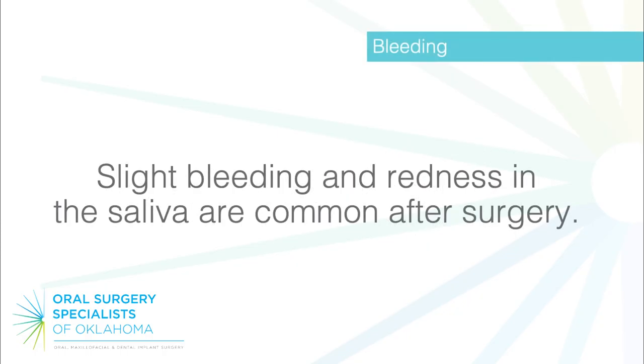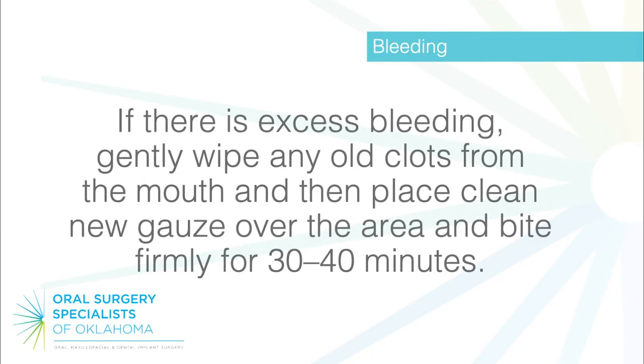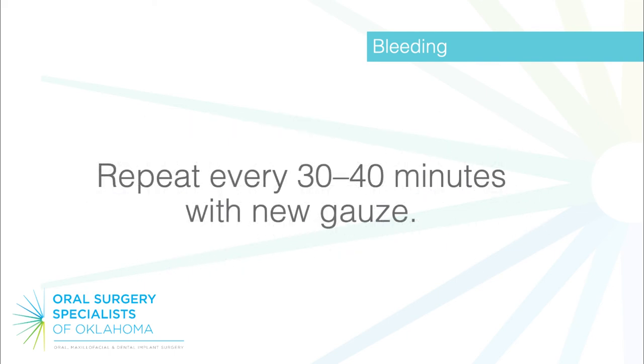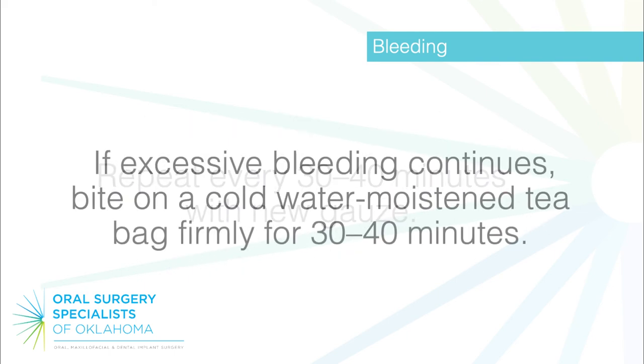Bleeding: slight bleeding and redness in the saliva are common after surgery. If there is excess bleeding, gently wipe any old clots from the mouth, then place clean new gauze over the area and bite firmly for 30 to 40 minutes. Repeat every 30 to 40 minutes with new gauze. If excessive bleeding continues, bite on a cold, water-moistened teabag firmly for 30 to 40 minutes.